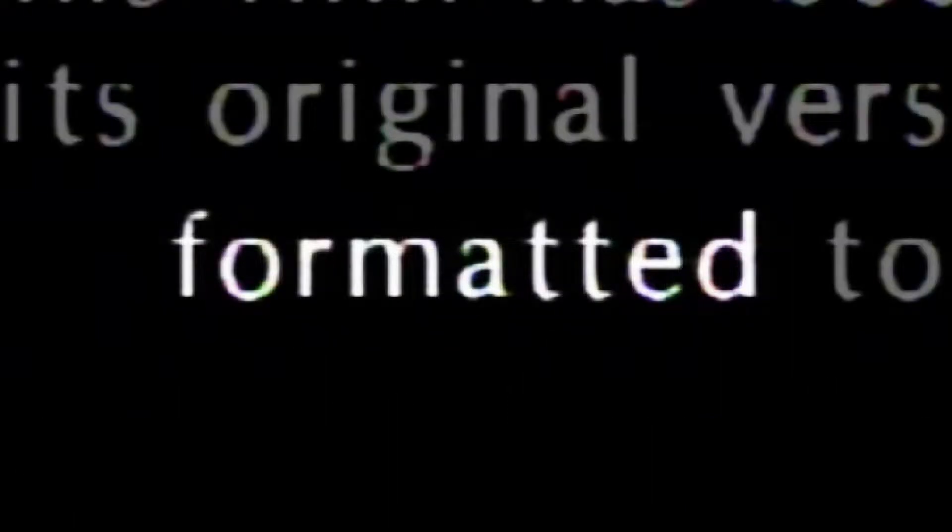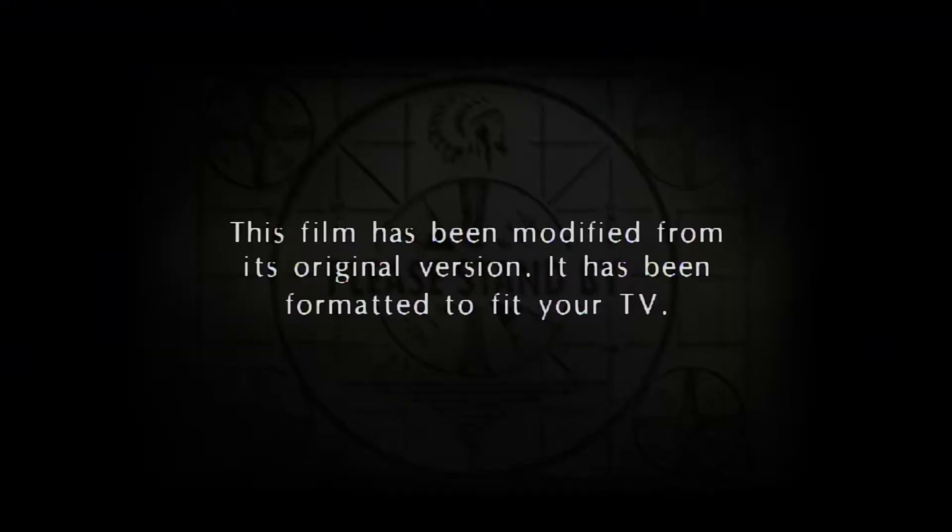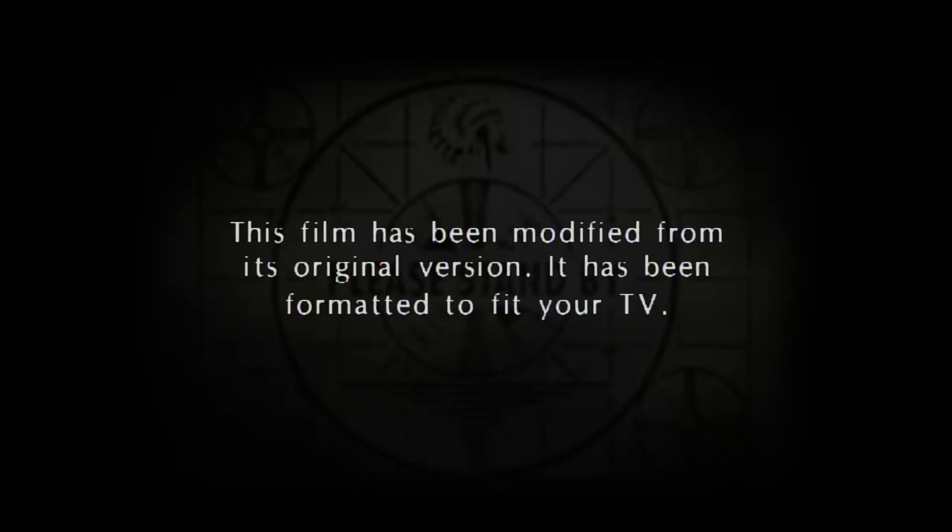Wait. Modified. Formatted how? To put it simply, formatted worse.